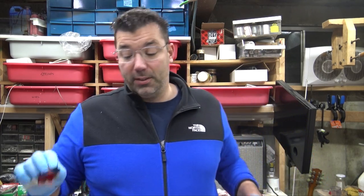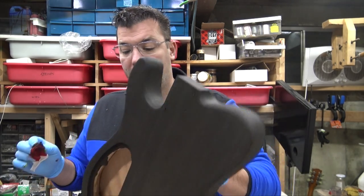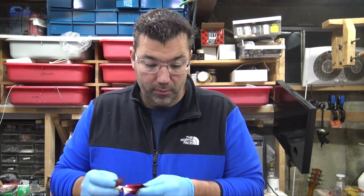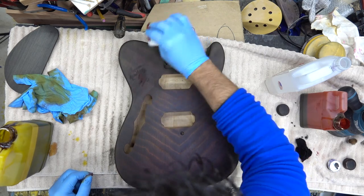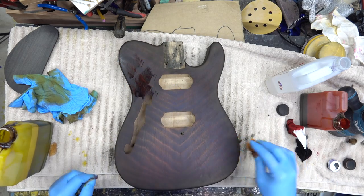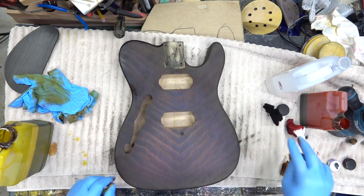Once we hit it with steel wool it'll pull some of that color up. I think I'm just going to leave the back black. Let it dry. We got one spot right here where the color's straight. All right, leave it.